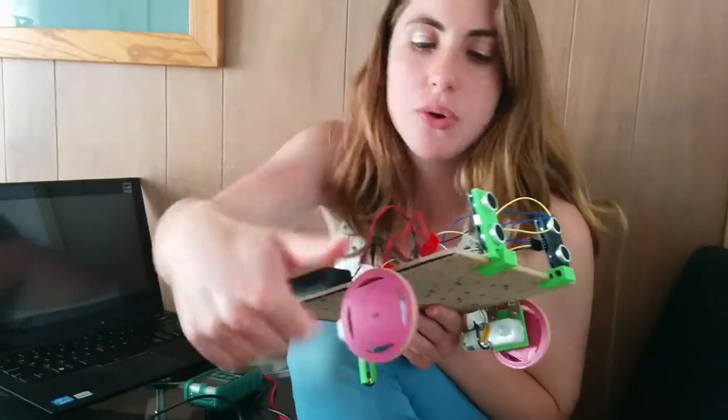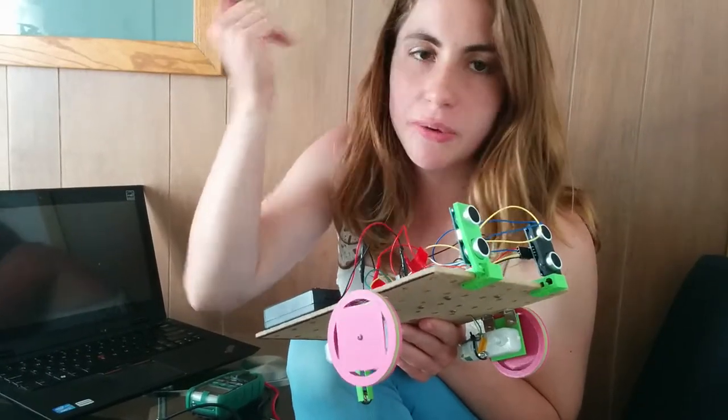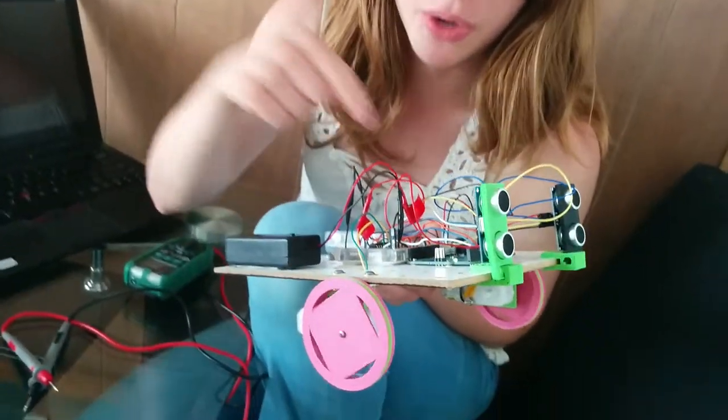This one's not. This one is going forward now. If I put my hand in front of the sonar sensor, nothing changes. If I take it away, nothing changes. So somehow there's not information coming from the sonar sensor to the Arduino to the motor.